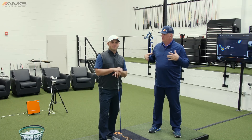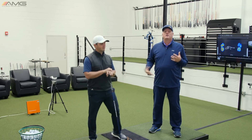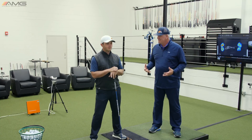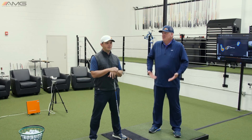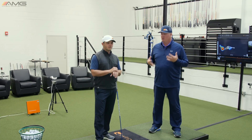So we just did a video — we'll put the link above us — on increasing your lower body movement, or better lower body movement, for more distance as we get older and less flexible. Now let's move that focus up above the belt and talk about what we can do with the upper body.